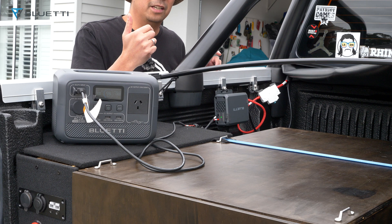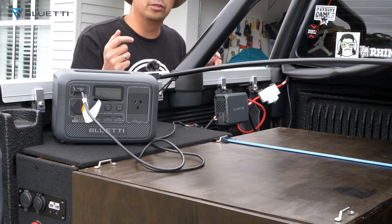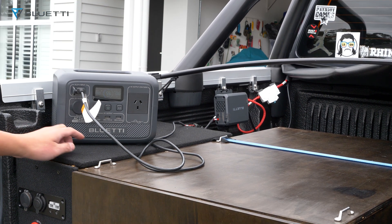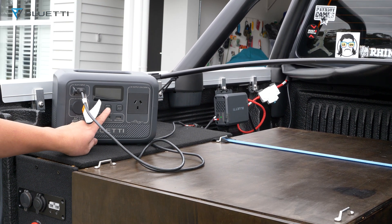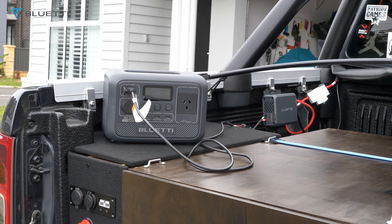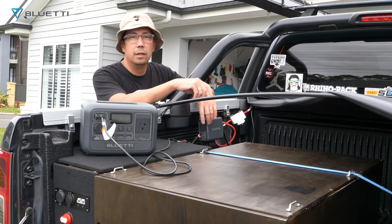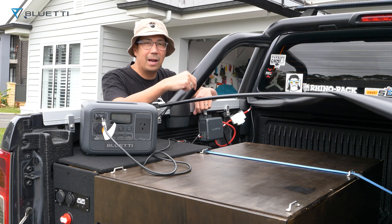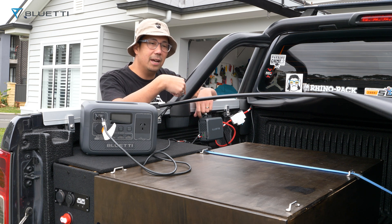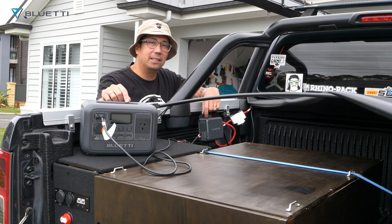With the engine off, it still shows the green light but it'll slowly turn off. Right now the AC2A shows zero watts input. For those asking about smart alternators — my Ford Ranger has a smart alternator and it works perfectly with the Bluetti Charger One and my AC2A.